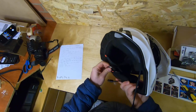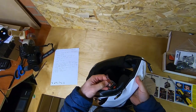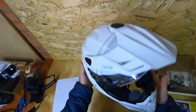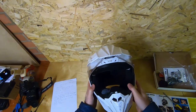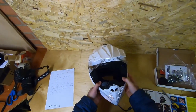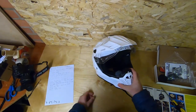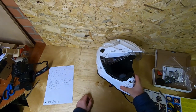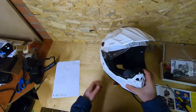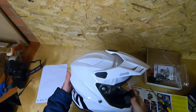It's got double D-rings rather than a clip fastening — I think they're the best type of connection and they're probably the easiest to use once you get used to them. It's quieter than the Nex — it's actually quite a quiet helmet for a dual sport or adventure bike helmet. I wear earplugs so helmet noise isn't really on my radar, but going from the Nex to this, it is a bit quieter. The inners are removable so you can wash them, and it's fairly lightweight.